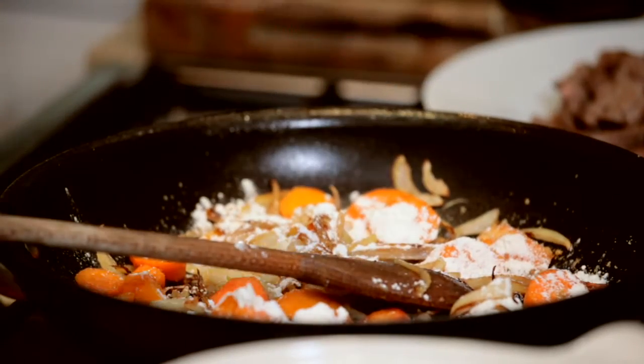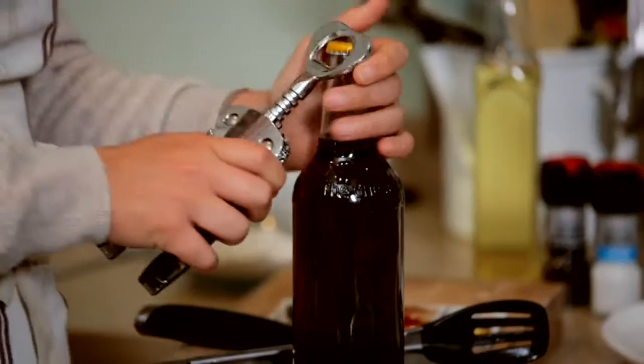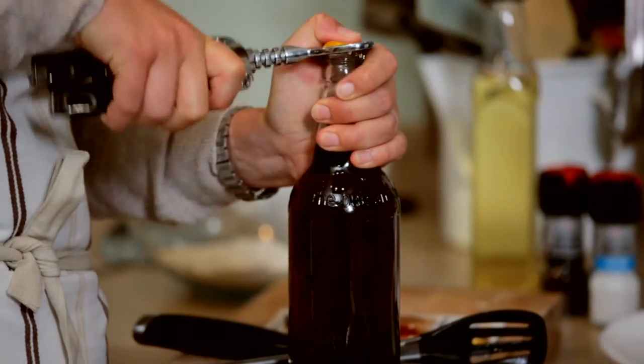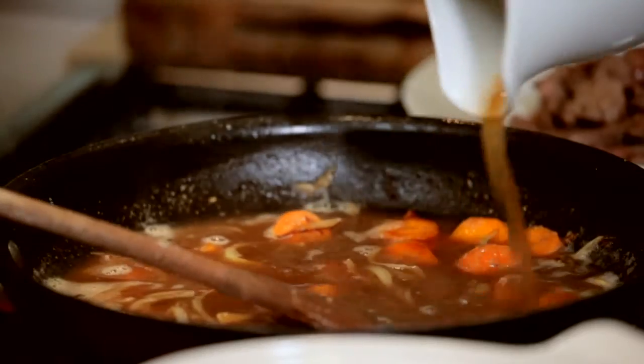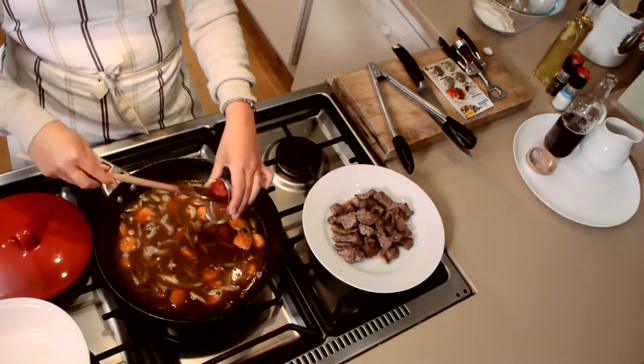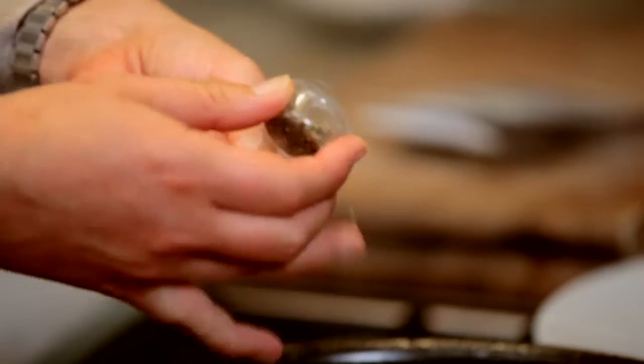I've got about a tablespoon of plain flour, which thickens everything up with all the lovely juices. Next I'm going to add the beer — really what you're looking for is a dark ale. Then some beef stock, a tablespoon or so of tomato puree, paprika, marjoram, and in with the sage.